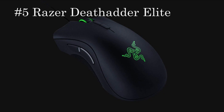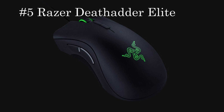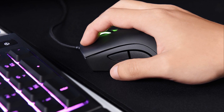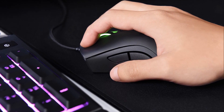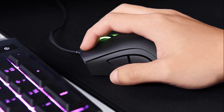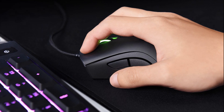On the number 5 spot we have the Razer DeathAdder Elite, coming in at $50. It is a mouse that is loved in the pro scene, especially in the FPS scene. Razer is known to make nice looking high quality products and the Razer DeathAdder is maybe the best example of that. It is a mouse widely used in e-sports and all around the gaming community since 2006.